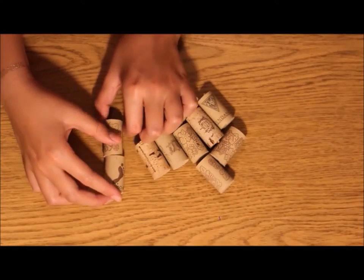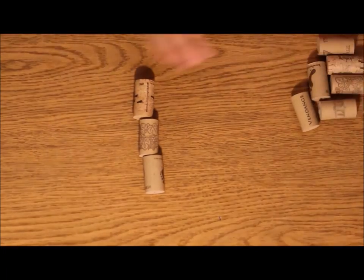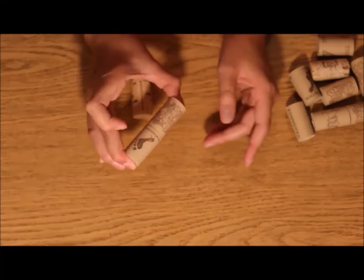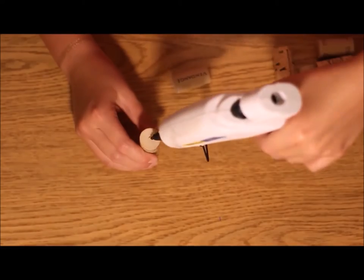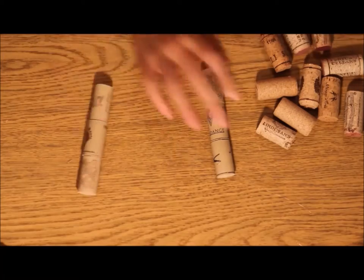The first thing you're going to want to do is measure how long you want your container to be. I wanted mine to be three corks long, so what I did is I just put a dab of hot glue on the top of each cork and glued them together like this, and you're going to want to make five of these little structures.